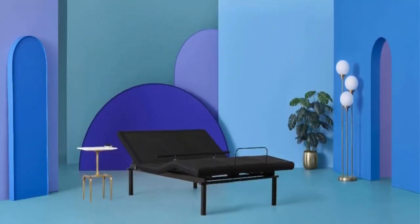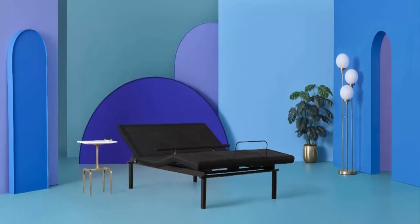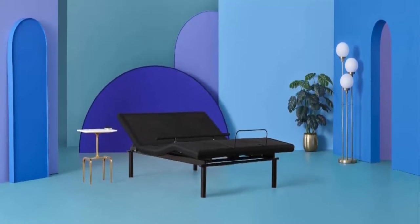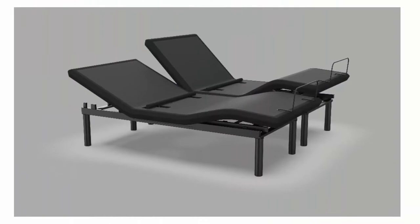Time for the most relaxing sleep of your life. The Quest 4.0 Adjustable Bed Base will lift your mattress to the ideal position. Our sturdy, heavy-duty design comes with an easy voice control wireless remote, underbed LED lighting, and dual massage.